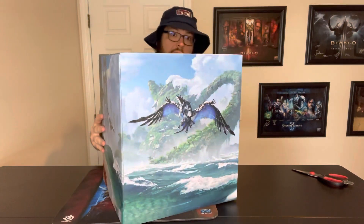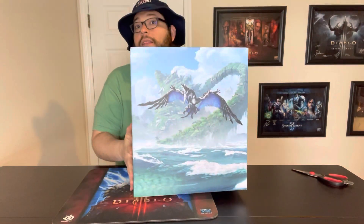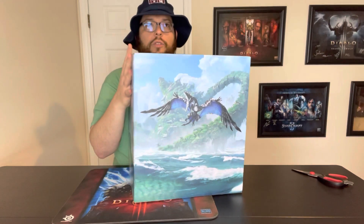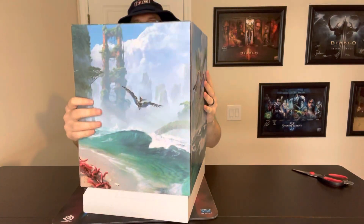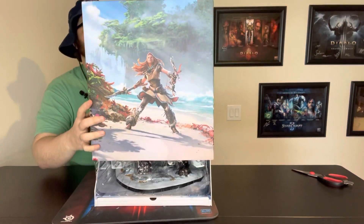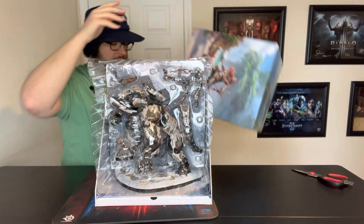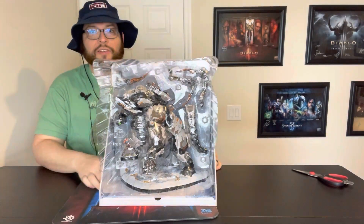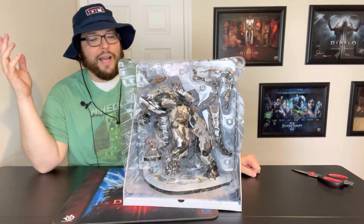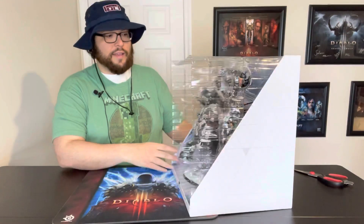Horizon Forbidden West is a game I was really really looking forward to. I loved the first Horizon — I thought it was an exceptional game. It was the first game I ever played that had HDR. We bought a brand new Sony TV at the time and were super excited to play through it, and man it was an absolute treat. I platinumed it, got all the special armor at the end of the game. I was so excited to finally get my hands on the sequel, which has been getting some really good reviews and I can't wait to dive into it.